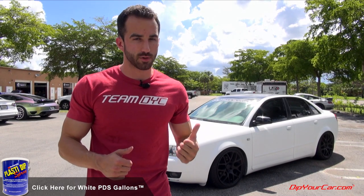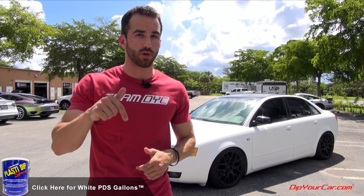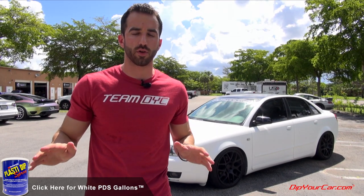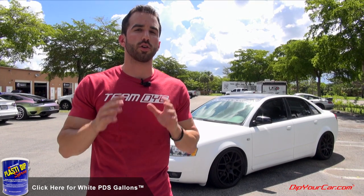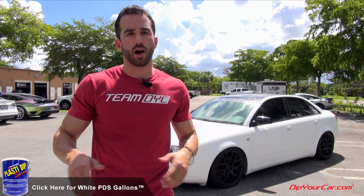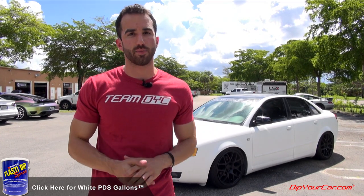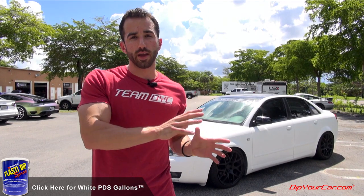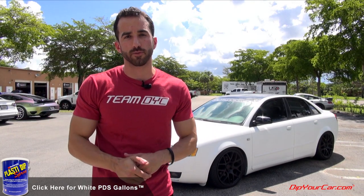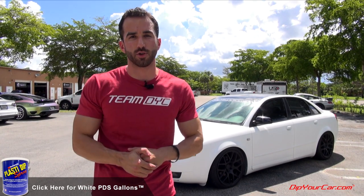The new formula is not only much easier to apply, but it's going to save you a ton of time and money. Every single white gallon sold from the time this video goes live on DipYourCar.com is the new white Plasti Dip Spray. All colors are going to transition over to the new Plasti Dip Spray on DipYourCar.com. It's a bright, bold, beautiful white — you can barely look at it in the sun. We're so thrilled to take this next step in the dipping industry. We're actually thinking about using this car as a white base for a pearl in the next video. It's Fonzie — I really hope you guys enjoy it, and I'll see you in the next video.